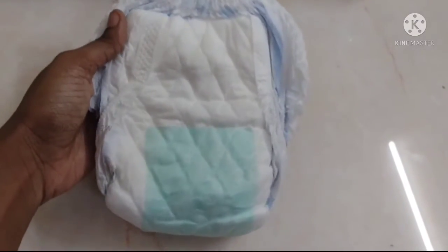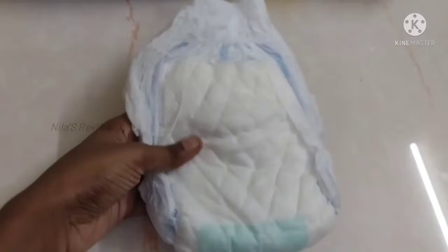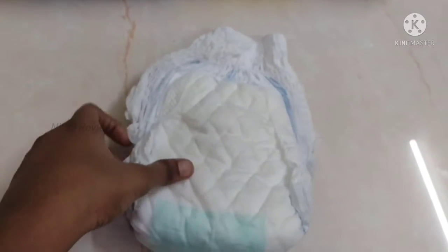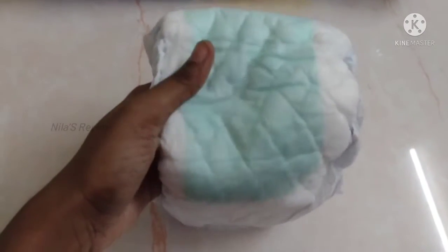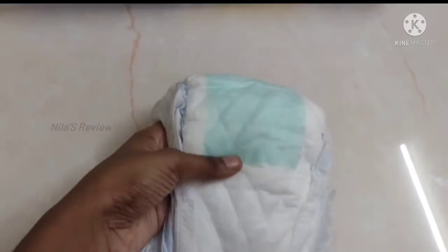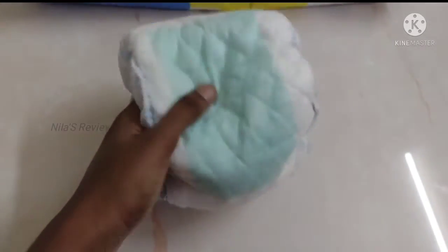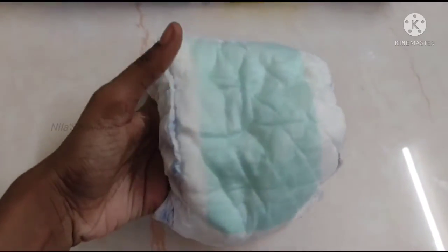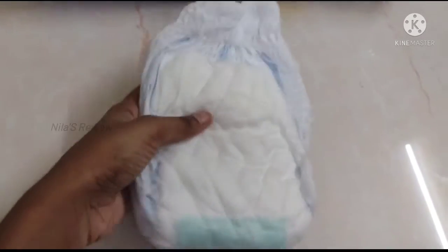Here is a criss-cross model inside. This is a criss-cross sheet. If you use this criss-cross sheet, it distributes urine more equally. However, in my experience, the diaper masonry is not fully equal in urine distribution — urine stays fresh. In the center, there is a blue color sheet. In this diaper, there is also aloe vera protection.